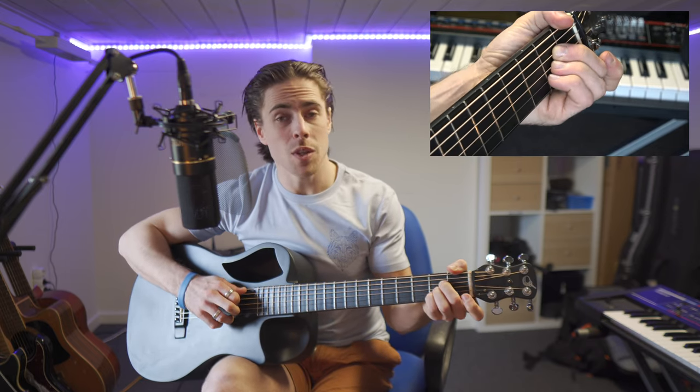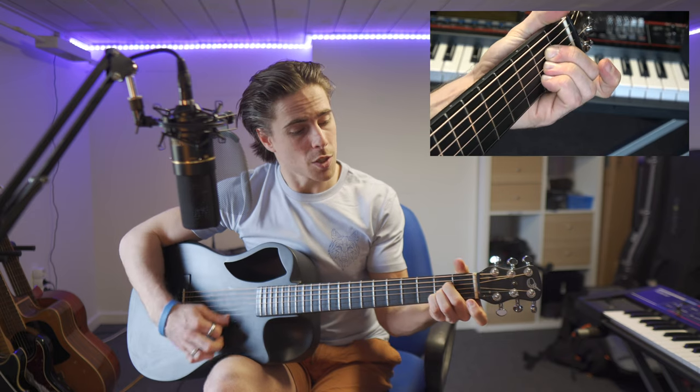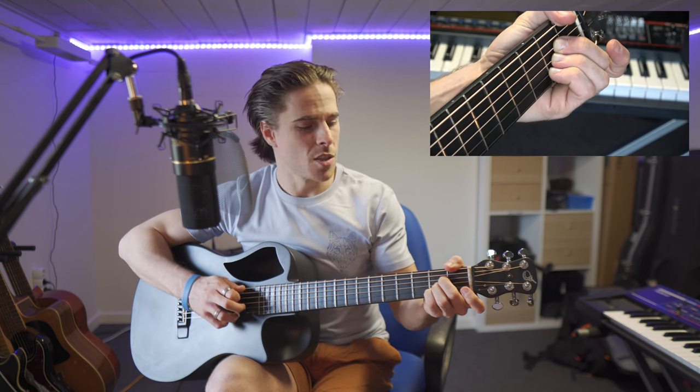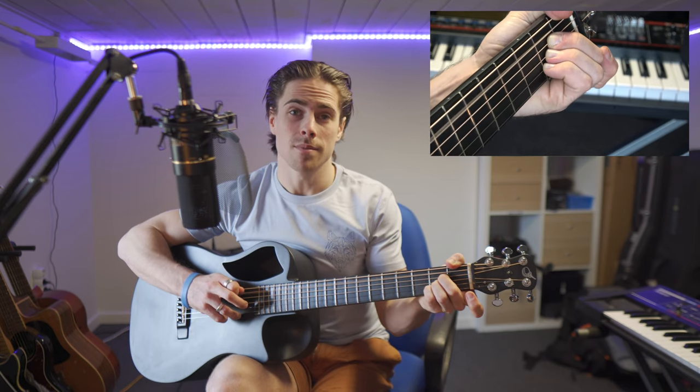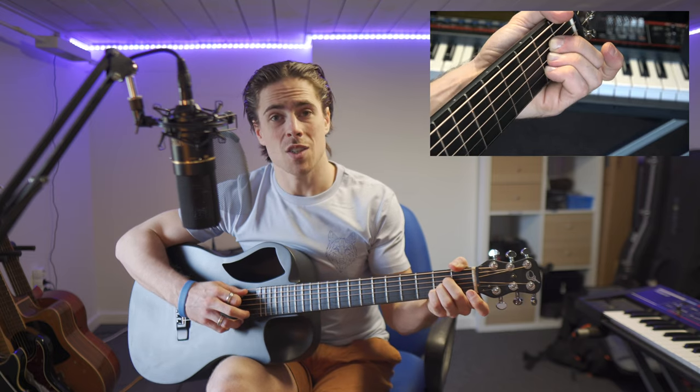We're going to play only the five lower strings — every string except the upper one. Why is that? Because in the A chord, my tonic key is the note A, which happens to be the fifth string. So that is where my chord is starting off.